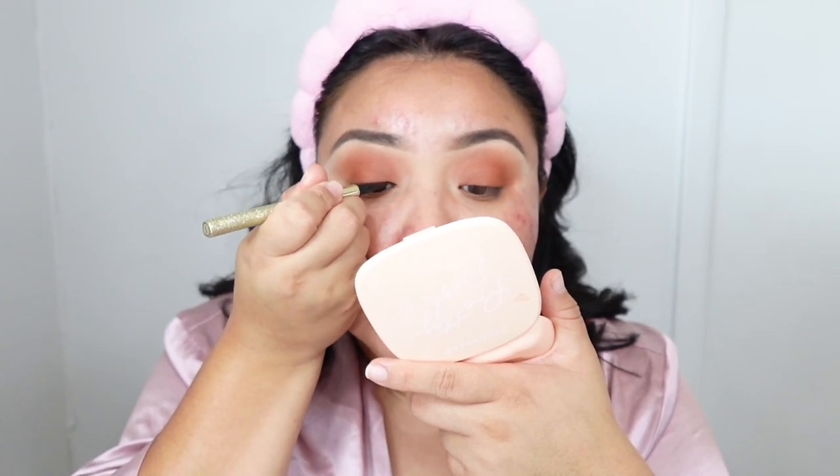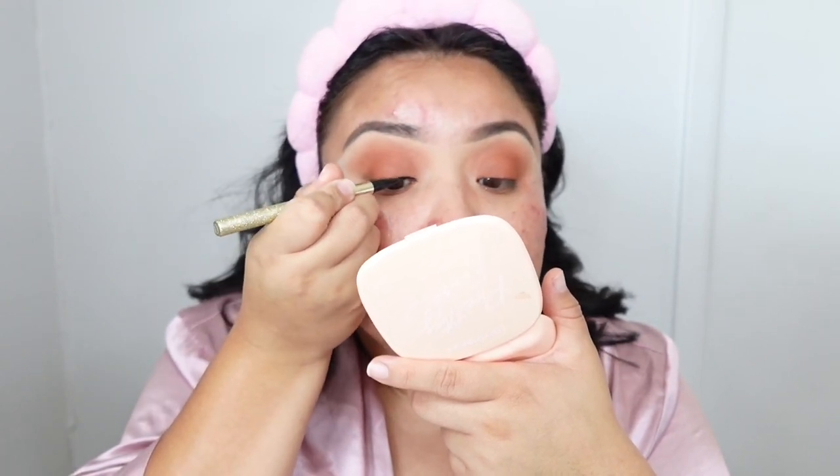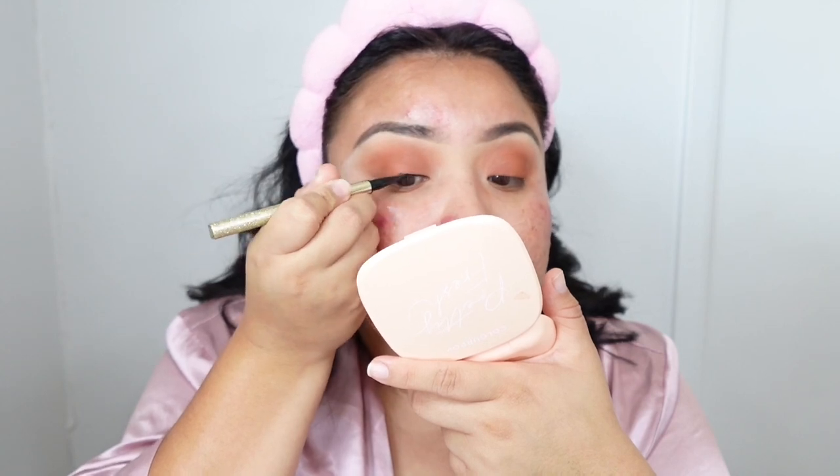I'm going to use this eyeliner — it's by SheGlam and it's a really good one. I need to be close up to the mirror, so I'm just going to pick up a little powder with a powder brush. I like to start in the middle when applying my eyeliner.